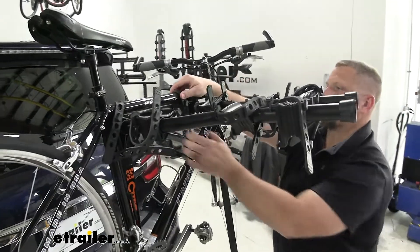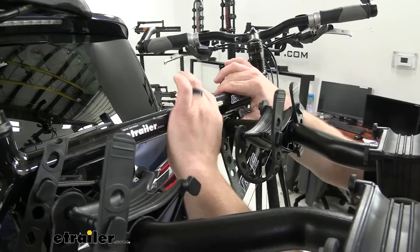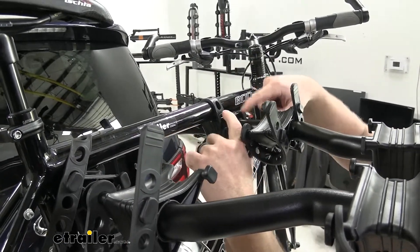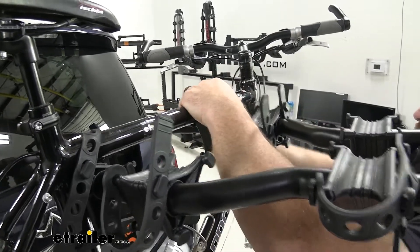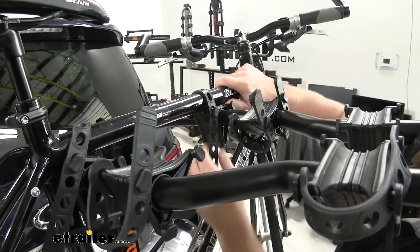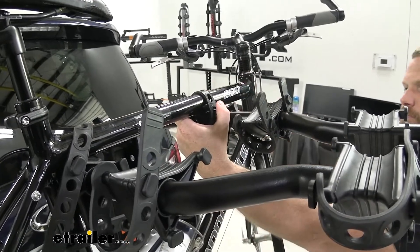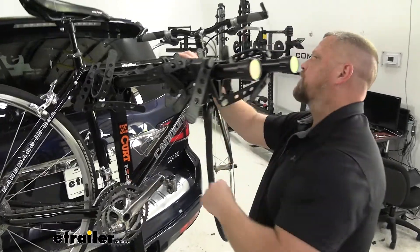Looking at the front part, one nice thing I really like about these cradles is that it has two points, so whatever the better fit is for your bike, it'll help you secure it. It's a little looser at the front point, and if you tighten it down at the back, it's going to help it retain its shape and keep the bike more secure.